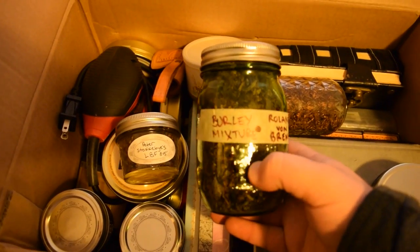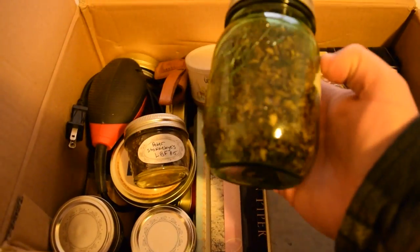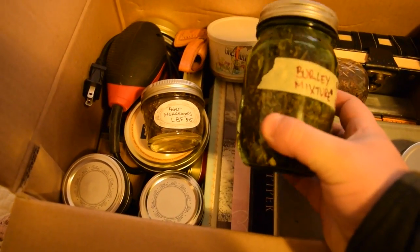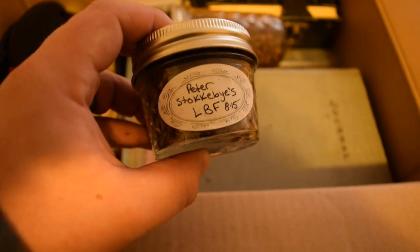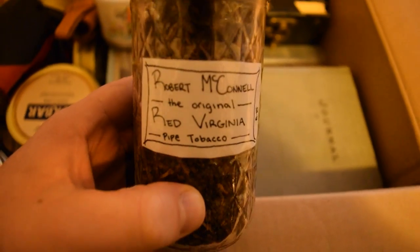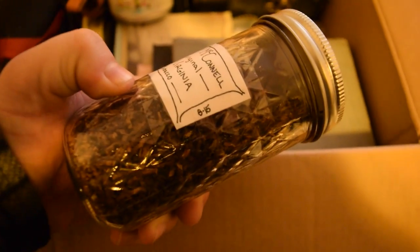We got some Burley Mixture from Roland Von Bremen. I wonder who gave me that one — I'm trying to remember, I think I like this stuff, although I've got a horrible memory. We got some Peter Stokkebye from two years ago. We got some Robert McConnell, the original Red Virginia Pipe Tobacco, also from just over two years ago.